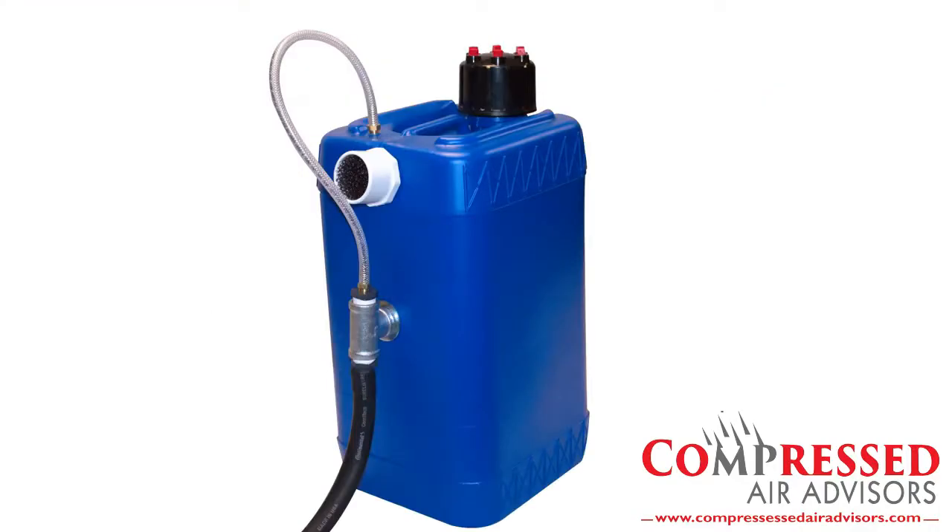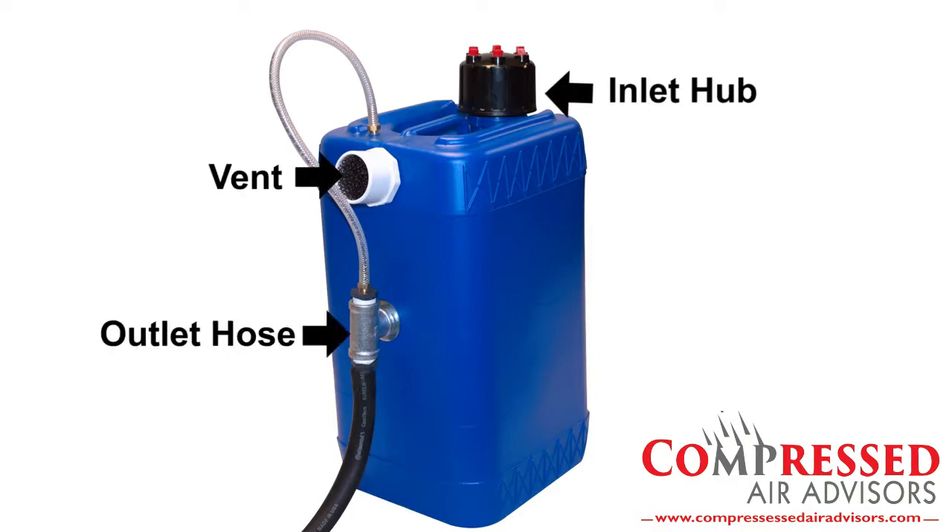First, let's cover the main parts of the unit we will be dealing with. They are the inlet hub, vent, and outlet hose. For the purposes of this video, the outlet hose has been trimmed very short. All mini units ship with a 5-foot length of hose.